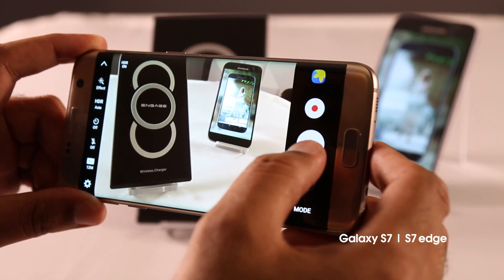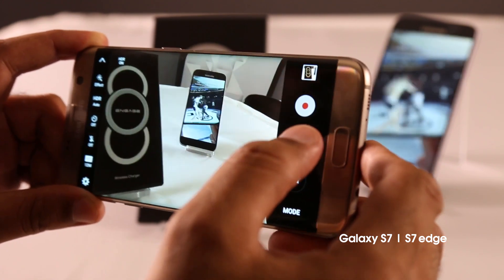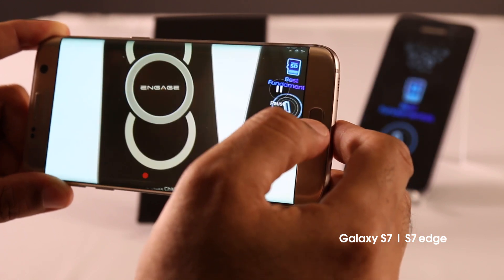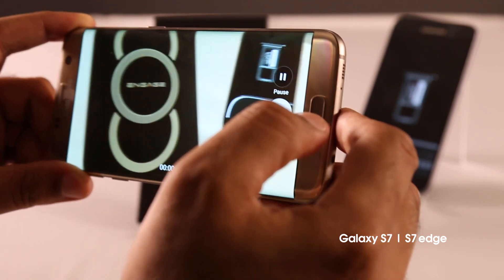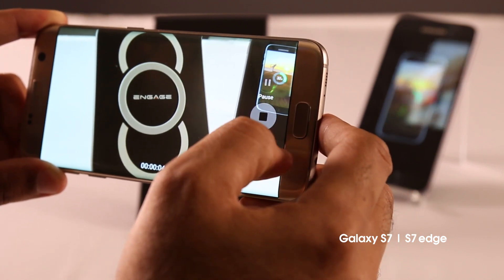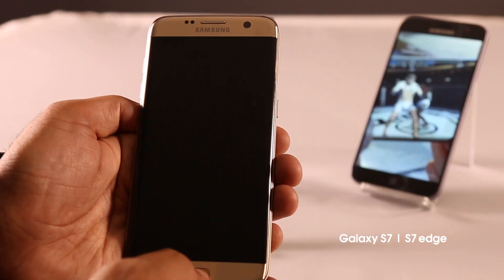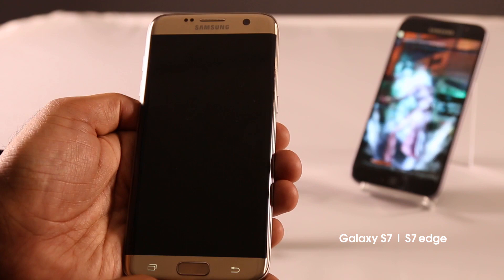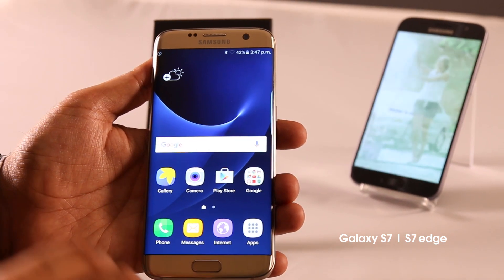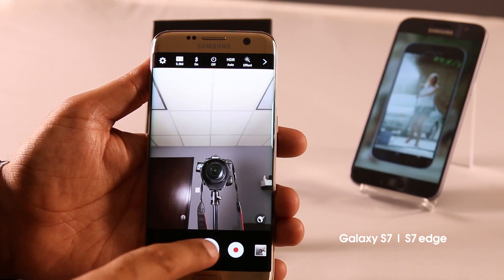The S7 and the S7 Edge have really good cameras, with Samsung claiming better performance in low light and better autofocus capabilities. Both devices have 12MP shooters and feature dual pixel technology. This means lesser megapixels but larger pixels that should theoretically give you better photographs, considering the type of sensors and lenses Samsung has used. Double pressing on the home button still opens up the camera in a flash. The front camera has a white flash that should result in better looking selfies, but we aren't too convinced about that entirely.